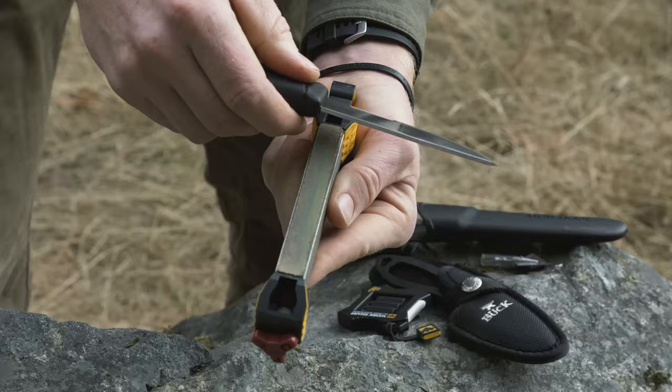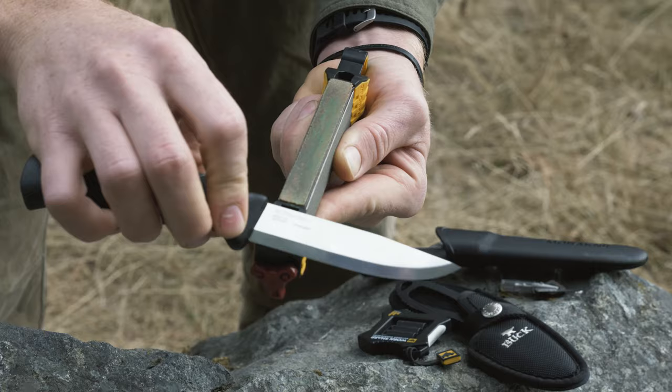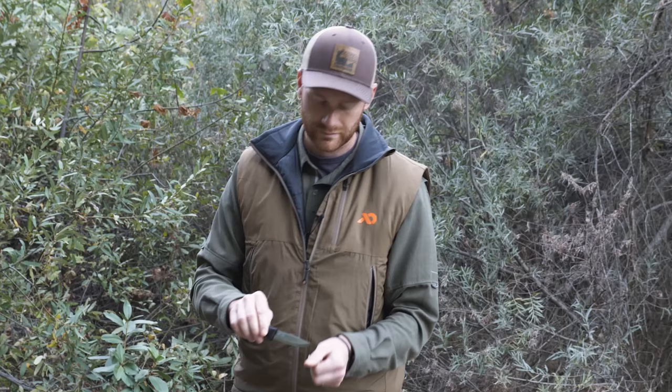After I've honed on the ceramic I'll bring it over to the leather. Resting the knife on the guide, bringing it up to the leather, and making that reverse stroke. As I work I'll alternate sides, finishing with light pressure and one stroke per side. Sharp and ready to go.